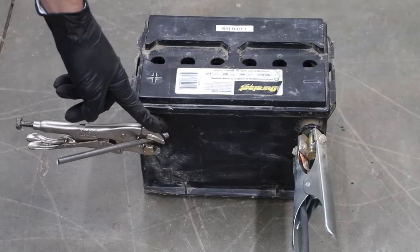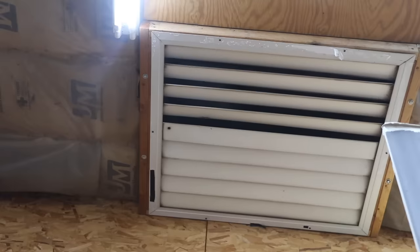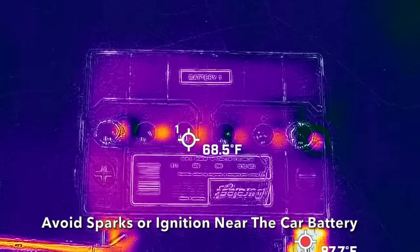The positive lead to the welder is attached to the positive terminal, and the ground to the negative terminal. I just can't emphasize enough how incredibly important it is to have very good ventilation. I have very good ventilation with a 4-foot fan pulling air out of the shop. Let's start off very close to 70 amps, and the battery is beginning to bubble, but the temperature is still very cool.